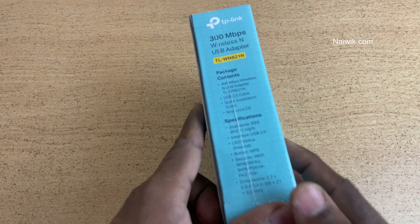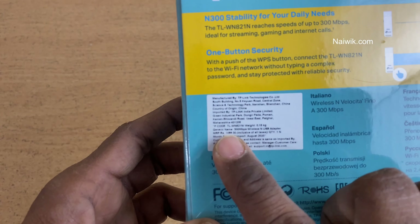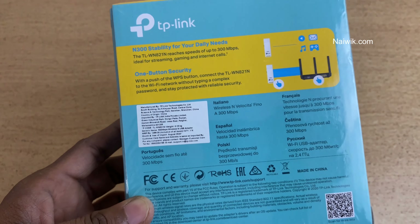On the sides of the package, the package contents and specifications of this USB wireless adapter are written. On the back, the price mentioned on the box is 1499, but you can get this one for approximately 600 from Amazon. I will give the link in the description box, please do check that.